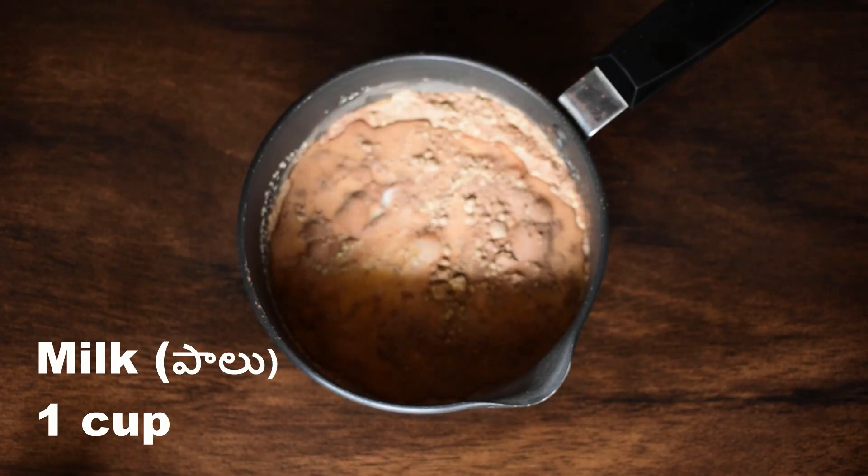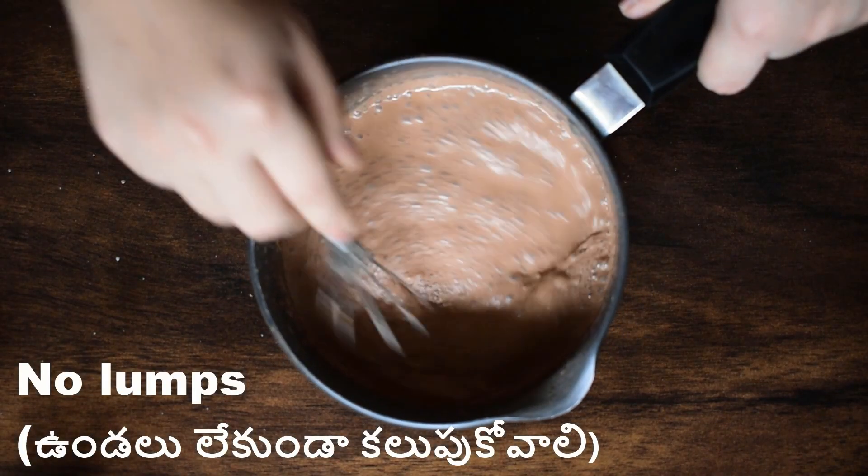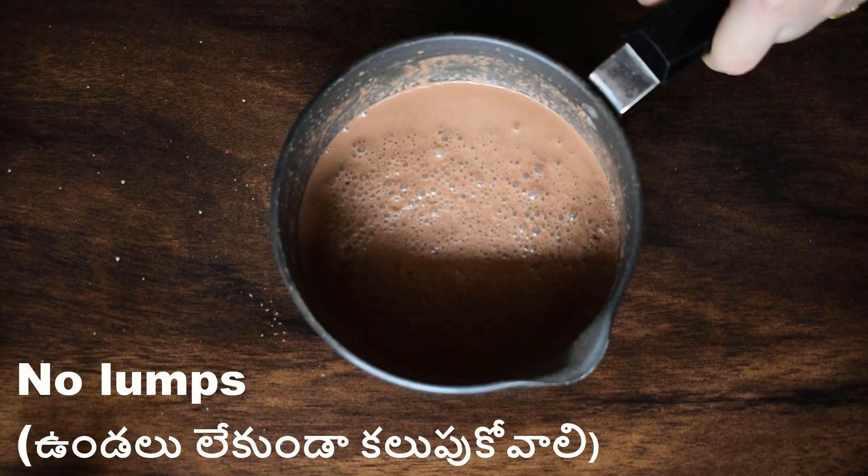Now, put a spoon in the bowl. Let's mix the ingredients in this way. Then we mix the milk in this way.